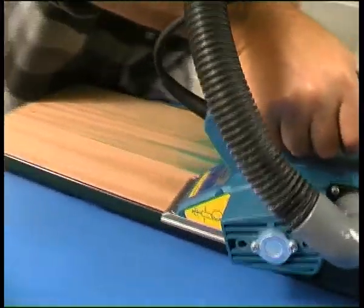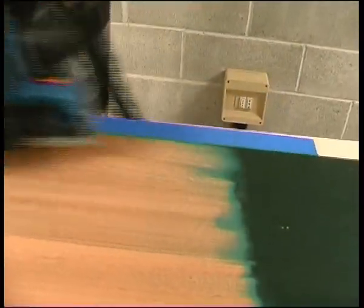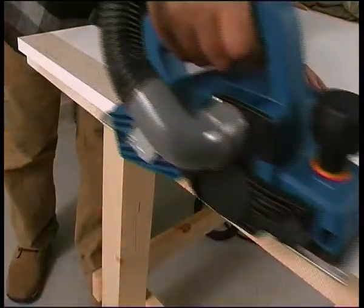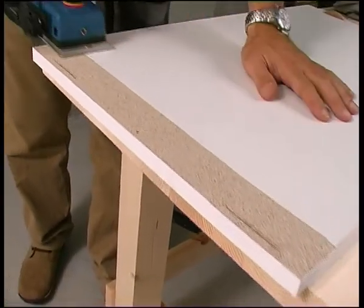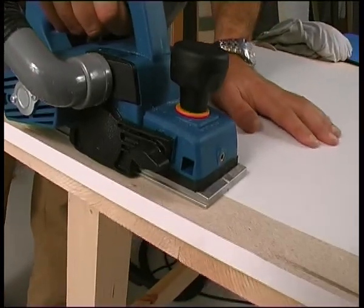The abrasive planer is ideal for removing all types of paint, providing a smooth, spotless finish. Its stripping power means that even hard coverings such as melamine can be removed from both surfaces and edges.